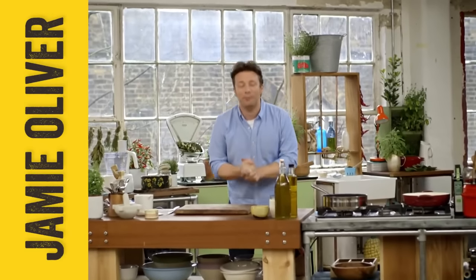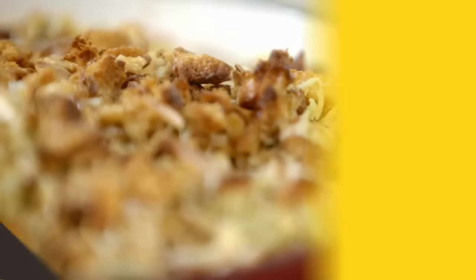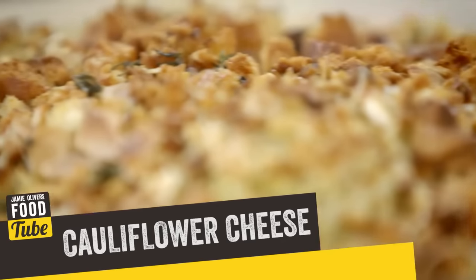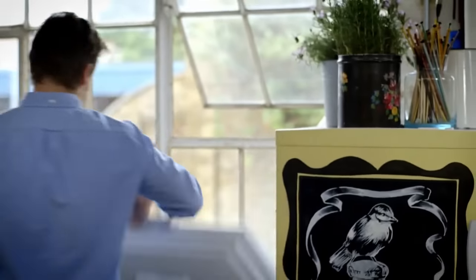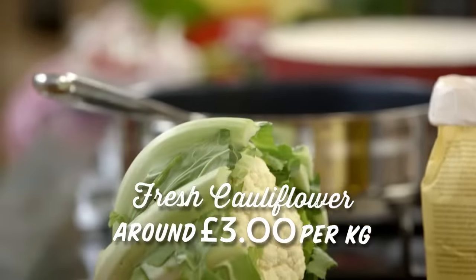Now for a beautiful comfort food dish which is undeniably sumptuous and gorgeous — it is the classic British dish: cauliflower cheese. But I'm gonna show you that frozen veg in a dish like this is just as delicious as fresh, only a lot cheaper.